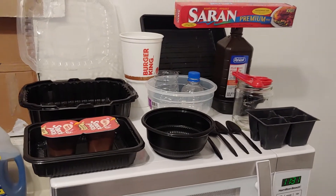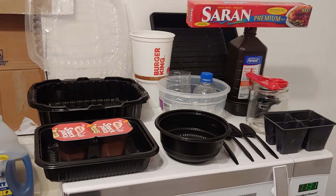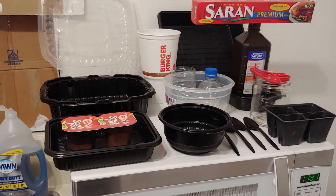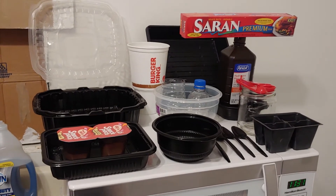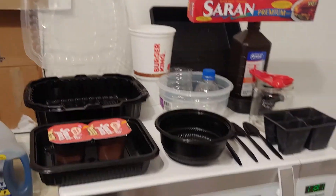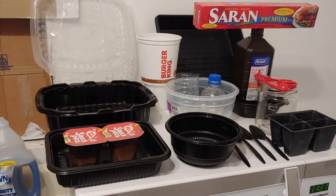Good evening everybody. Today I want to go over with you containers to start your seeds in. You don't have to go out and buy them if you don't have enough money or whatever. You don't have to buy these right here or anything like that. You can start any plants in a container.